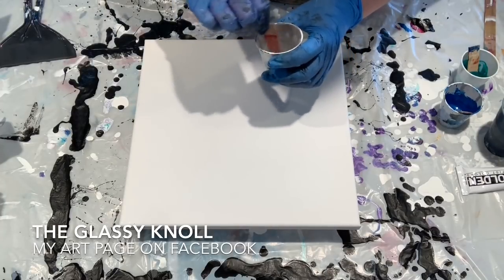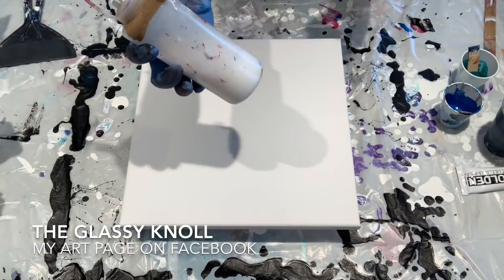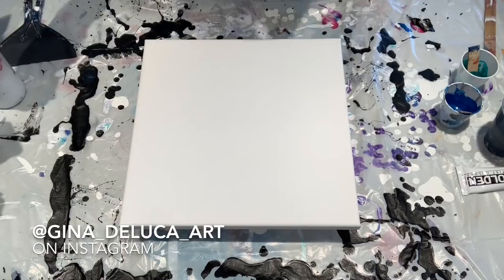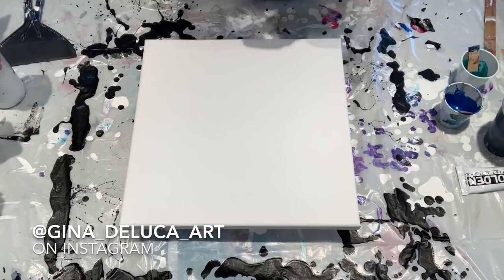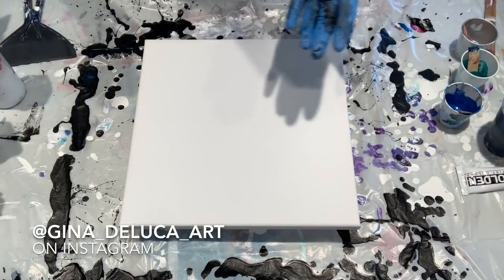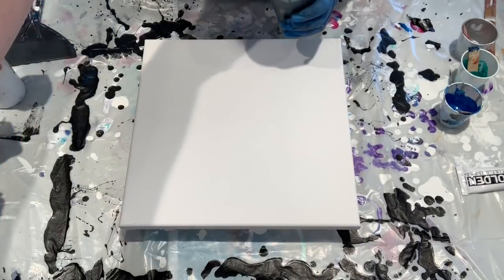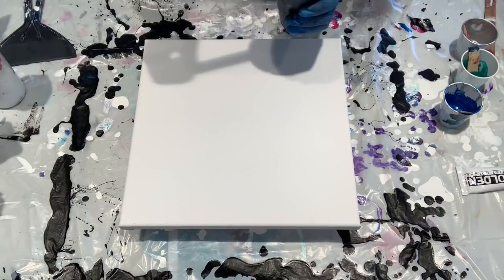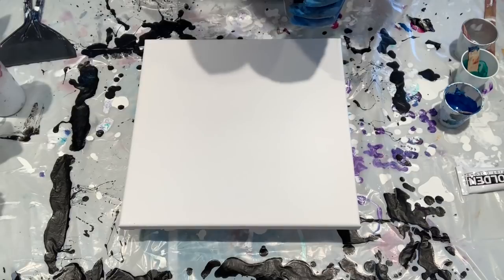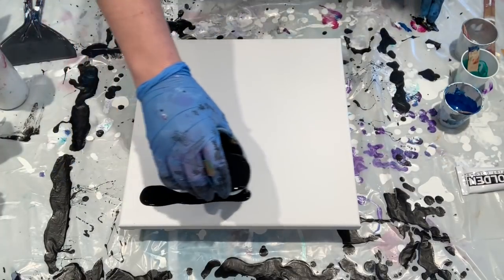These are all mixed one part paint to two parts Floetrol, to a thin consistency. Then I thin with a mixture of 90% water and 10% Floetrol. The consistency I'm using: when you drizzle your paint off of the stick and it lands in the cup, it does not form a mound. For my background I have Artist Loft flow acrylic in black, mixed the same way with the Floetrol and the Floetrol-water mix — same consistency, very thin.